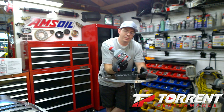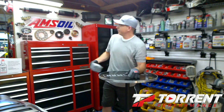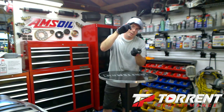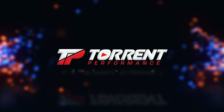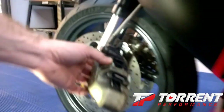I'm going to make a video on doing oil changes because a lot of people aren't doing it properly. They measure using the tube while the bike is on the kickstand — the bike is supposed to be sitting vertical. But let's get into the brake pad replacement.